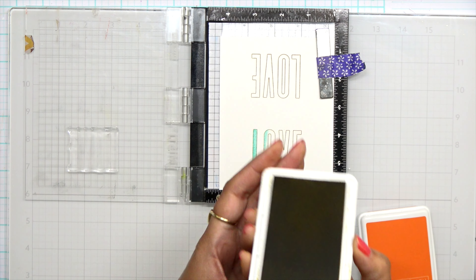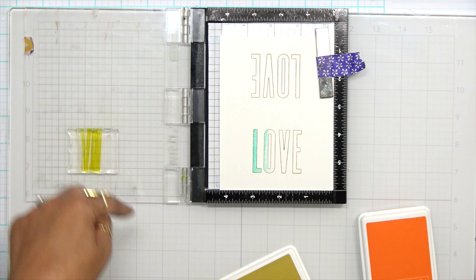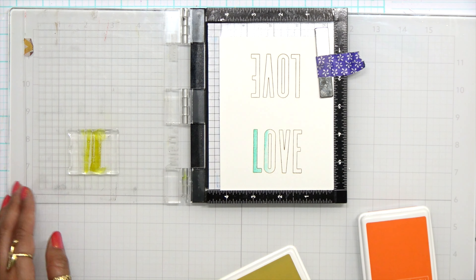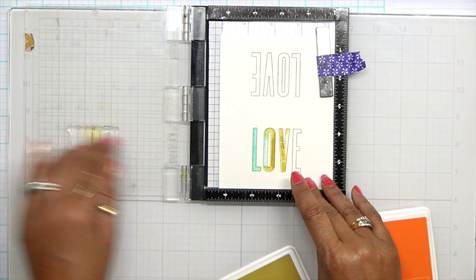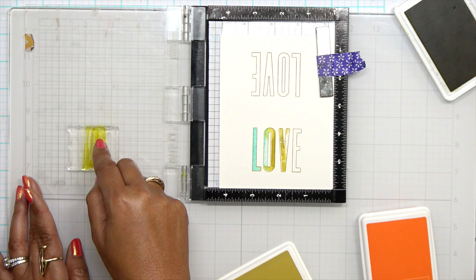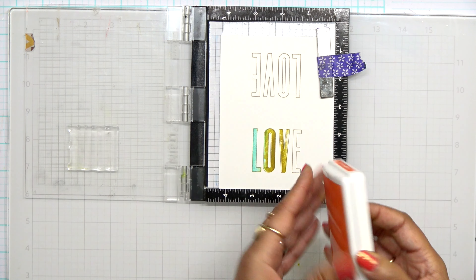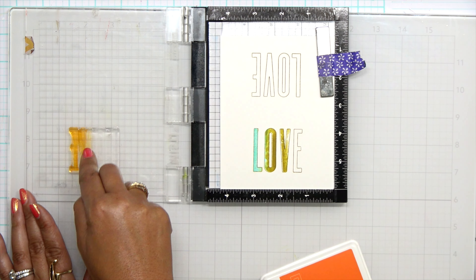I'm going to do another trick I showed in yesterday's video — using rainbow colors in your sentiments. The first thing I want to do is start off with that Aqua, putting it on two of the letters and tapping very lightly. With my finger I want to blur out that line so it doesn't have a harsh line when I go to stamp. I press that down and stamp — now I have my first color. Next I make sure to take my finger and smooth out that transition between the two colors so I don't have a stark line.